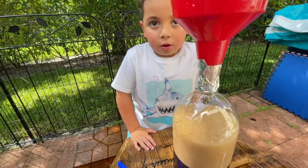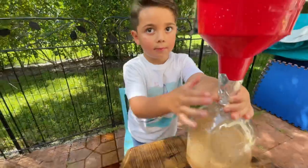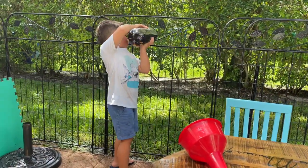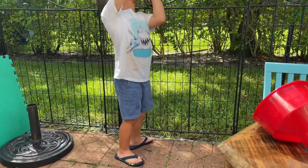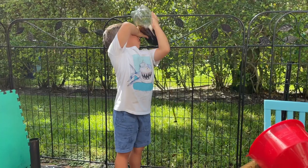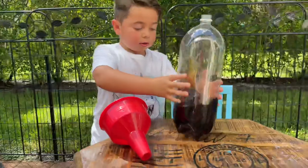That was really cool, huh? Mhm. Go! All done?